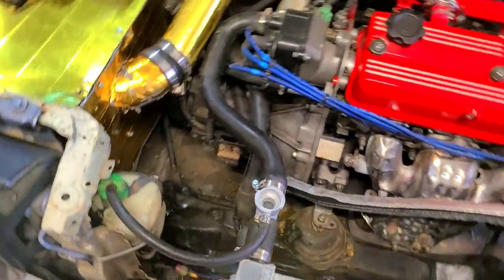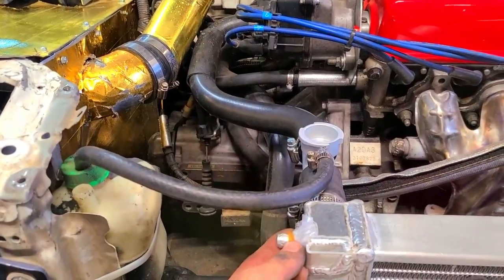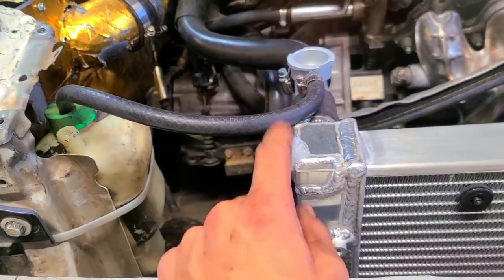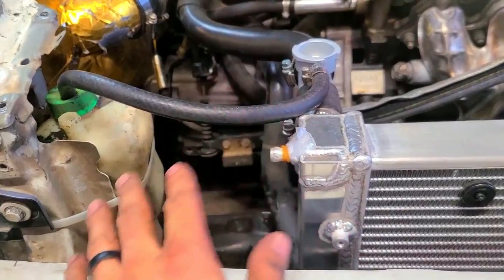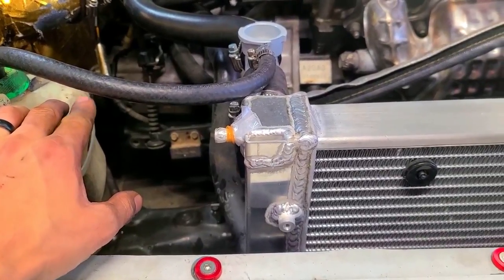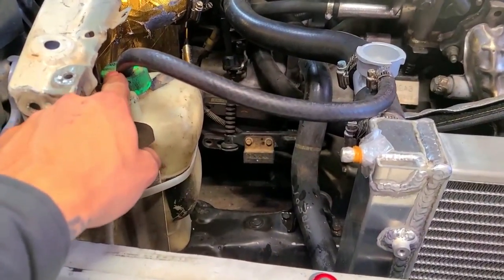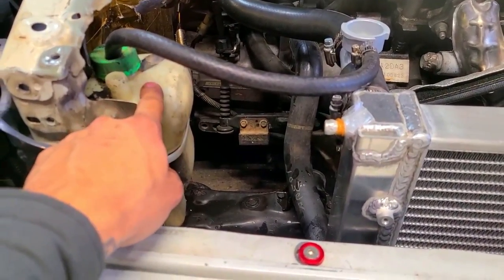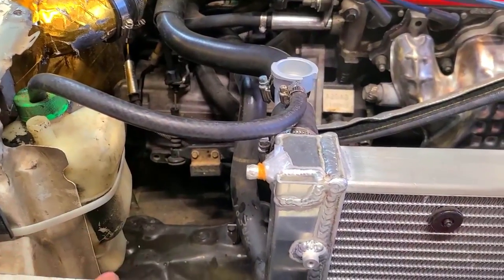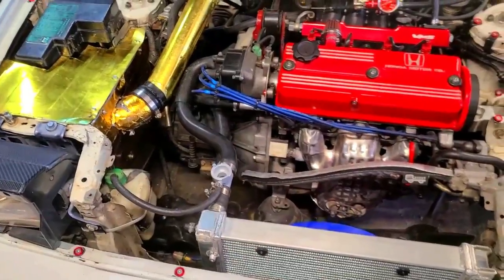I forgot to put one more hose clamp right here - shouldn't be a problem. For the overflow, I have it blocked off right now. In the future when I get an aftermarket overflow, recovery tank, or expansion tank, I'll route it properly. Since this filler neck isn't really meant to be pressurized as much as an expansion tank would be, that's the difference between expansion and overflow tanks. For now I'm just going to block this off and fill it up.